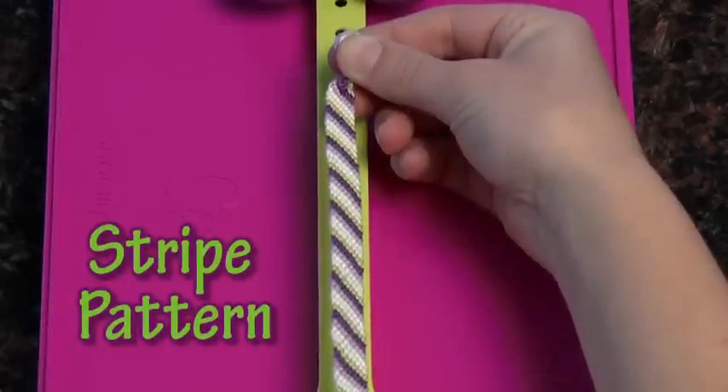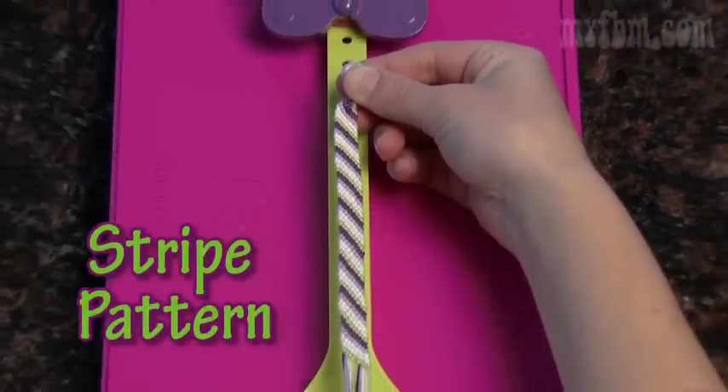First, I'm going to show you how to make the stripe design. To make this design, you only need to know how to do the right-handed knot.